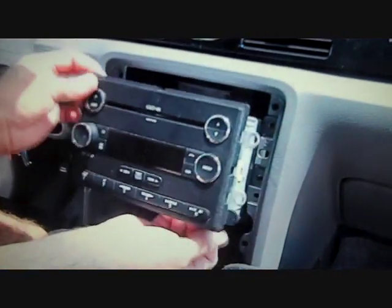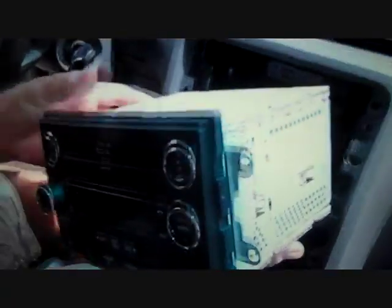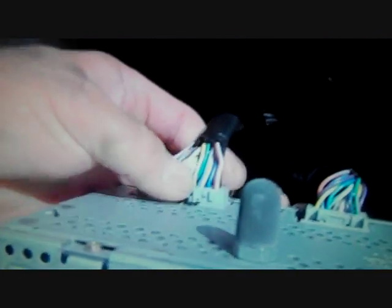Now pull the car stereo from the dash. Pull it forward for access to all the connectors. Push the trigger down at the top of the first connector and wiggle to release. Do the same with the second connector. Then grasp the base of the antenna to disconnect it.